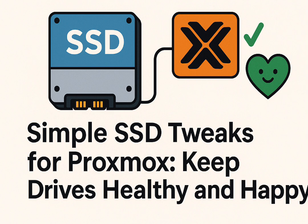Proxmox's logging is prolific. One user tracked that the default Proxmox setup was writing something like 60 gigabytes of data to disk every single day, with a huge portion being just logs — system logs, VM logs, Proxmox's own internal activity logs. It's constant. For a consumer SSD, that level of writes is practically a death sentence over time.